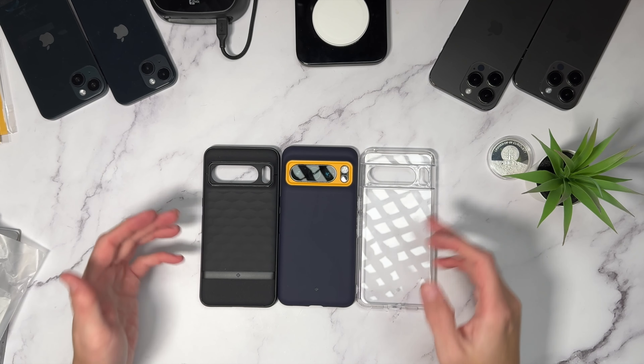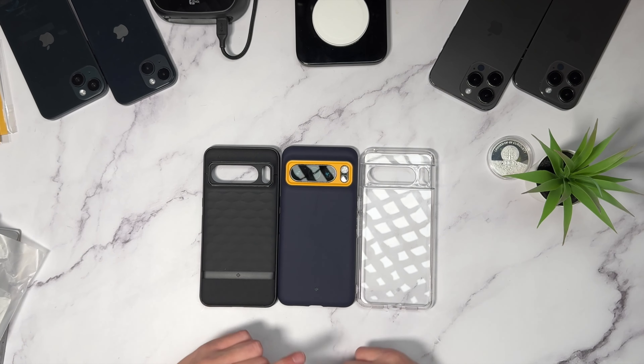There you have it — the Capella, the NanoPop series, and the Parallax. Let me know which one you'd go for on your Pixel 8 Pro in the comment section below. I'll leave links to all of these down below where you can go ahead and pick them up. A huge thank you to Caseology for sending these over, and a huge thank you to you guys for watching. Drop a like if you liked it, subscribe if you loved it, and turn those notifications on — I'll see you in the next one.